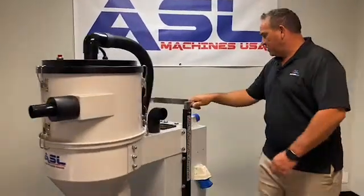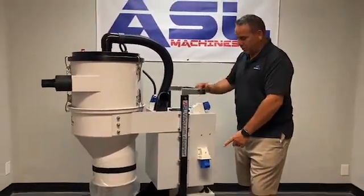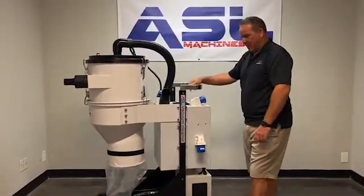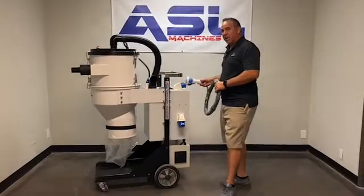The next option is it also has a side port to plug into your grinder. If you want to just run one lead to the panel and then run this one to your grinder. It also comes with a 35-foot cord, and the cord plugs in simply here.